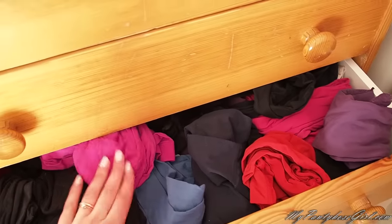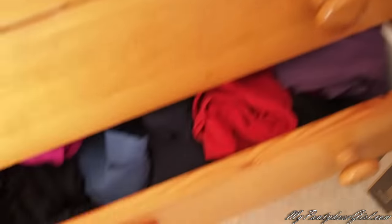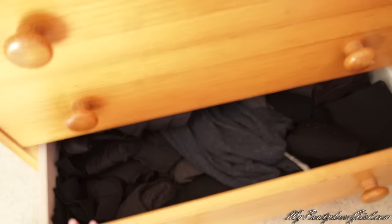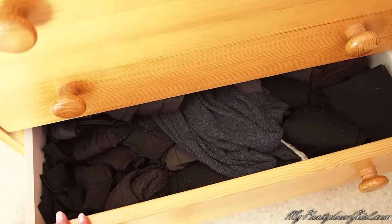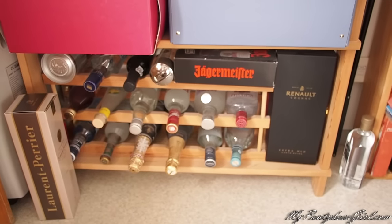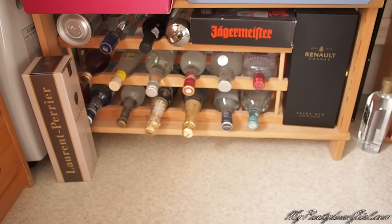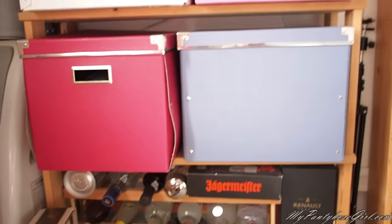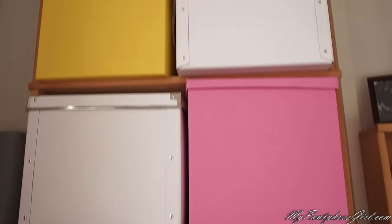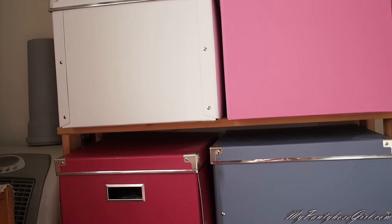Here I have some colorful tights that are pretty thick, and here I have some black thick tights for winter — very very thick tights. These boxes I got from IKEA and I think it's very convenient to keep tights in these boxes.